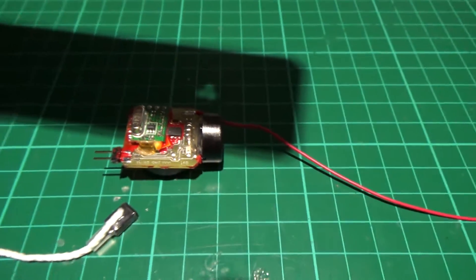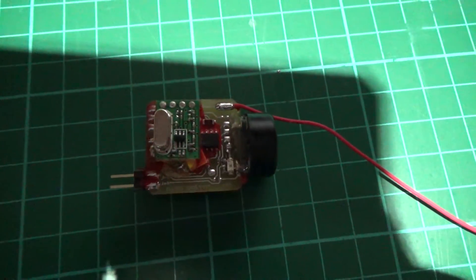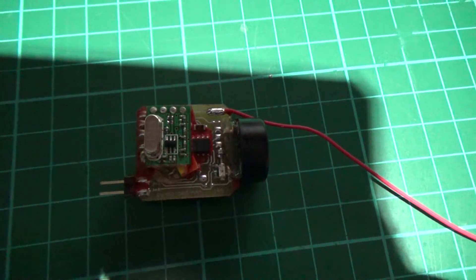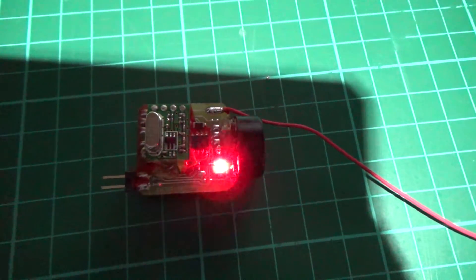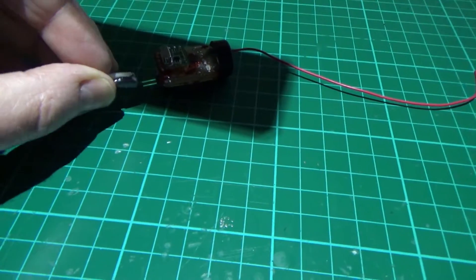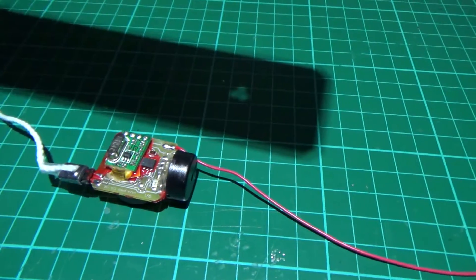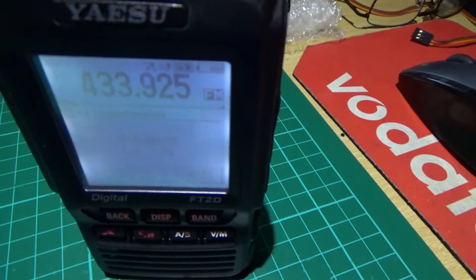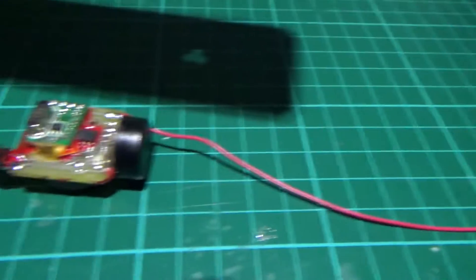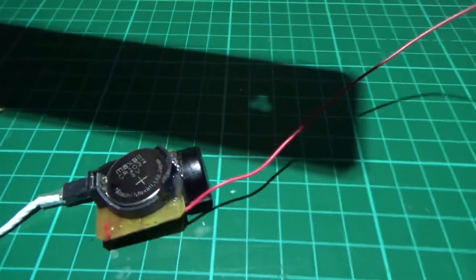For 22 quid. Just to prove it actually works — yeah, it's definitely working. 22 pound.